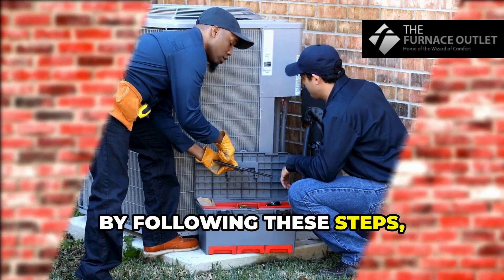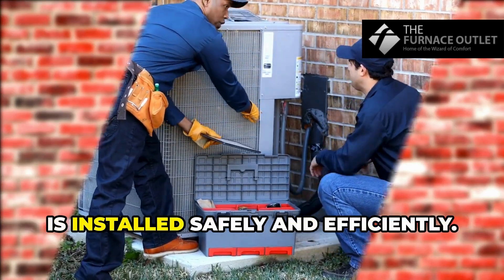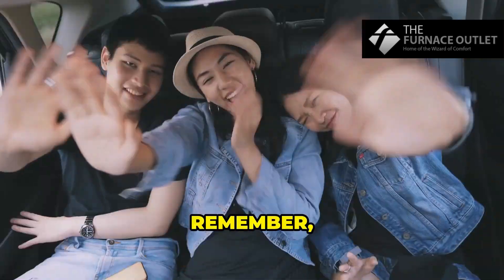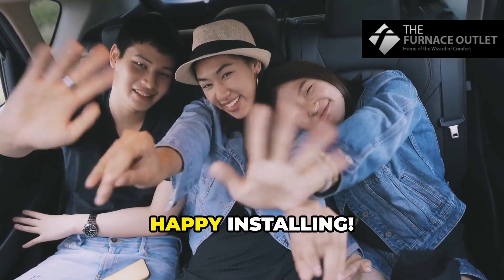And there you have it. By following these steps, you'll ensure your R32 3-ton AC system is installed safely and efficiently. Remember, proper installation isn't just about comfort — it's about extending the life of your investment. Happy installing!